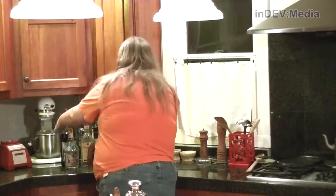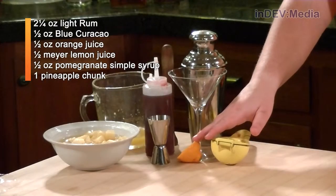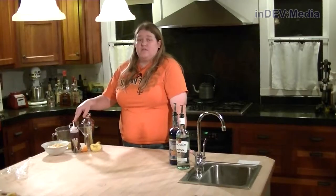Let's get the alcohol. For this, we're going to need light rum and blue curacao. We're also going to need a shaker full of ice, a glass, a citrus press, a half of a Meyer lemon, our jigger, some pineapple, some orange juice, a muddler, and our pomegranate simple syrup.